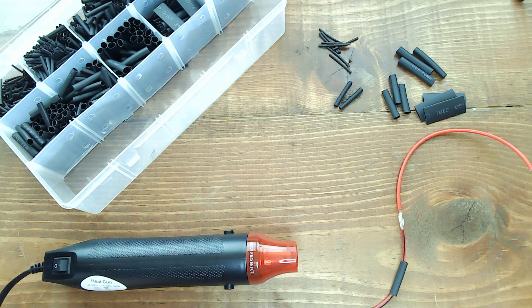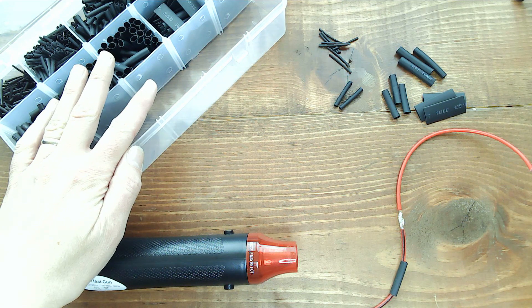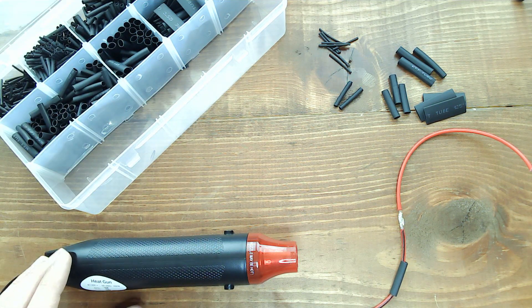Here's the Jensco heat shrink tubing and heat gun combo kit. We have a big box full of pre-cut heat shrink tubing in multiple sizes and a 300 watt heat gun.